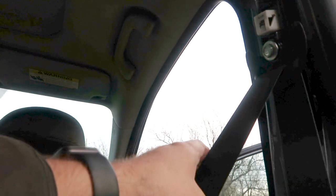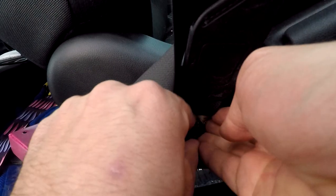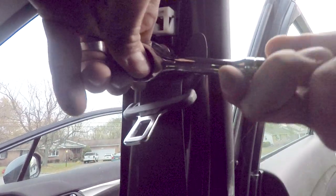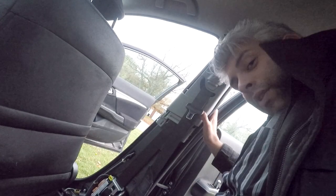Look at that — now we've got to get this piece off. In order to slide that thing through, we've got to pull off this piece too. There we go. The old seatbelt is officially off. Got to save this nut though. Let's weave it through this stuff. I'm not a professional, if you haven't noticed.